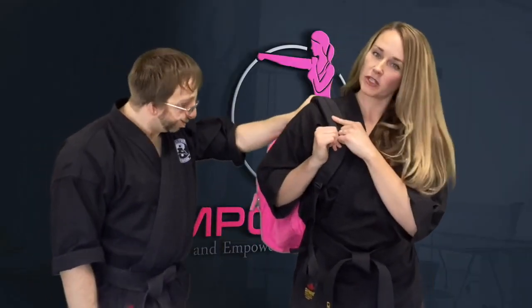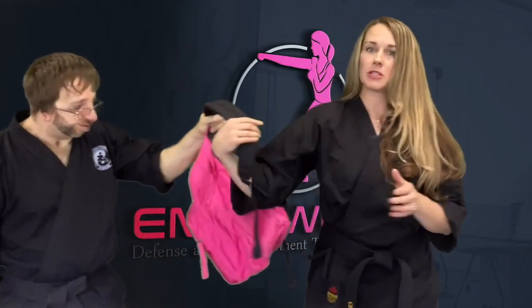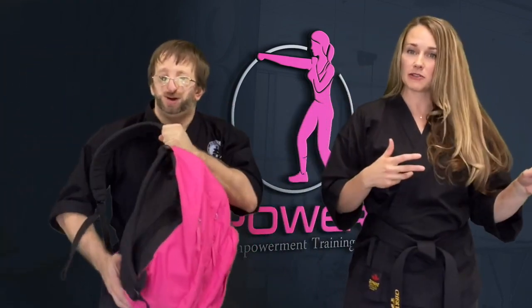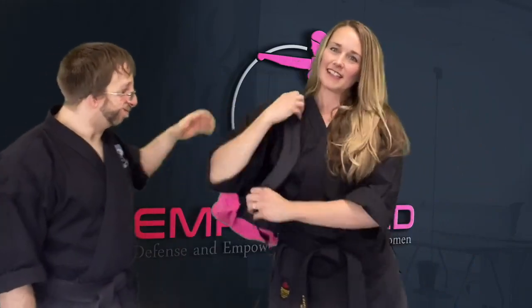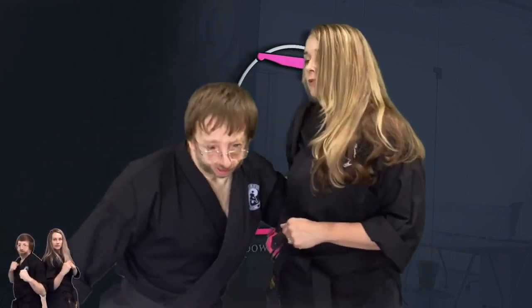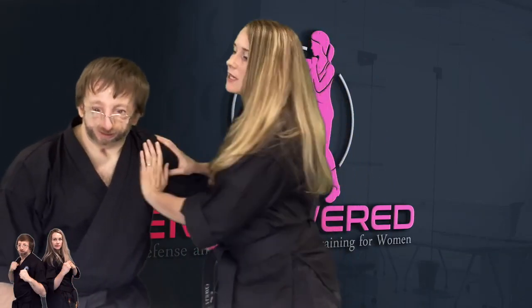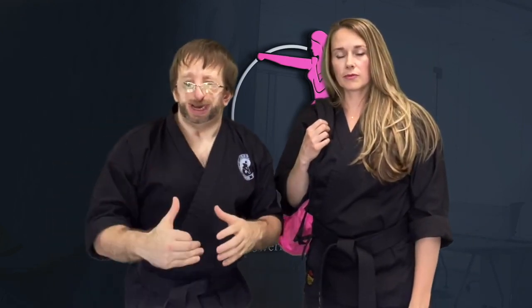The fourth scenario is grabbed from the side when you're wearing the bag over one shoulder. The simplest thing would be just to let go — we don't want to fight, we just want to get away. If you can't get away and they grab you — maybe they've got your hair at the same time as your strap — grab his arm, quick strike, it could be a knee, an elbow, or a palm to any of those sensitive areas on the face. Push and take off. We want to stress that almost every technique we do is to create the opportunity for you to escape and not to fight.